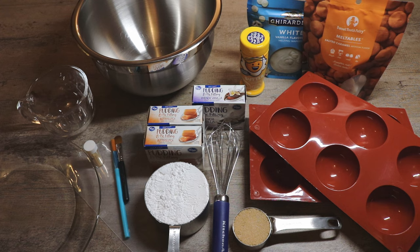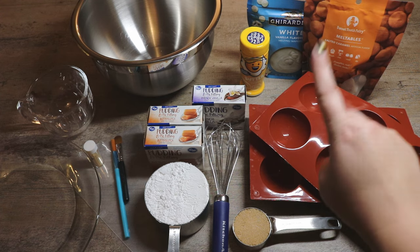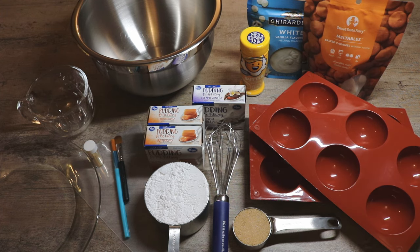We are going to use some salted caramel candy melts, but you could also use white chocolate. You will need some French vanilla as well as butterscotch pudding mix, one and a half cups of confectioners sugar, a quarter cup of brown sugar, a whisk for mixing and a bowl for mixing. And then optionally you can use some butter sprinkles or butter flavoring.